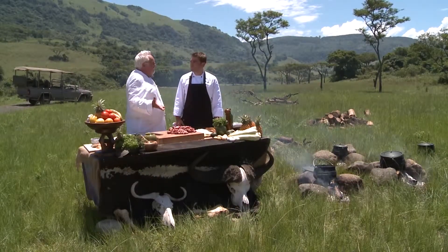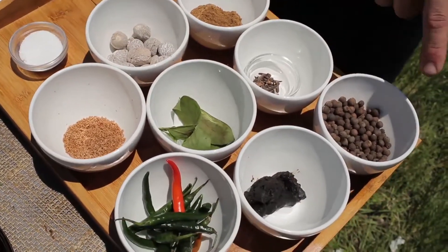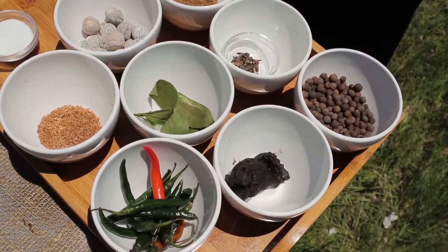You've got everything here that I like. So we've got nutmeg, ground nutmeg, ground allspice, cloves, bay leaves, green chilies, and tamarind paste.